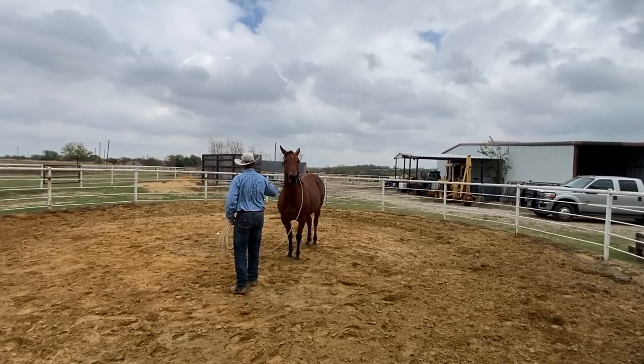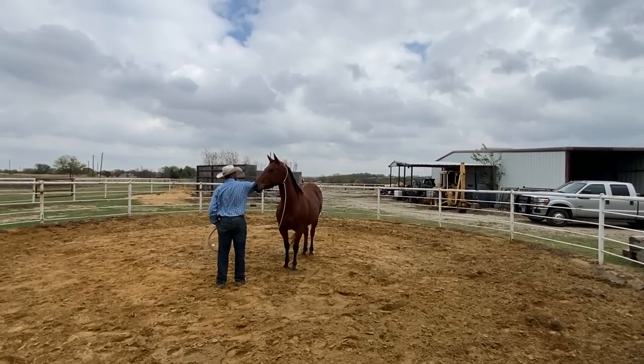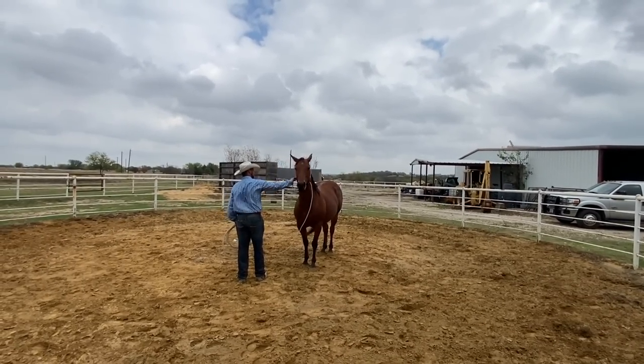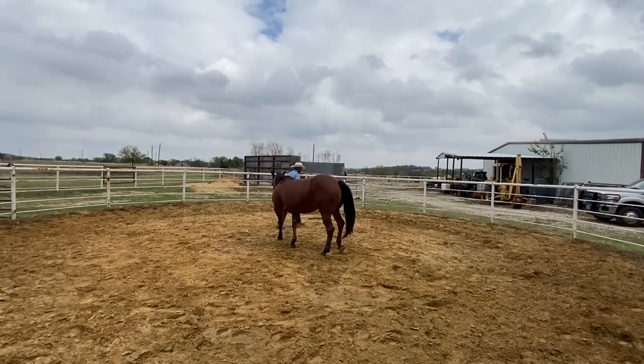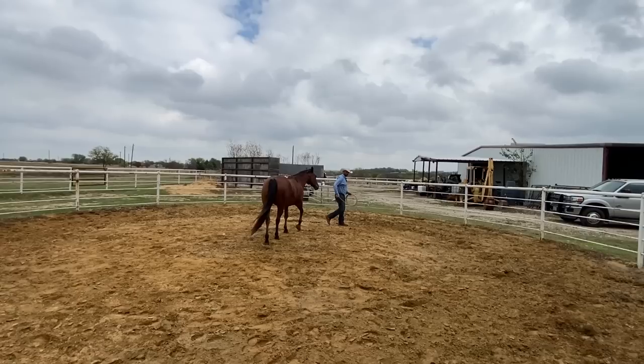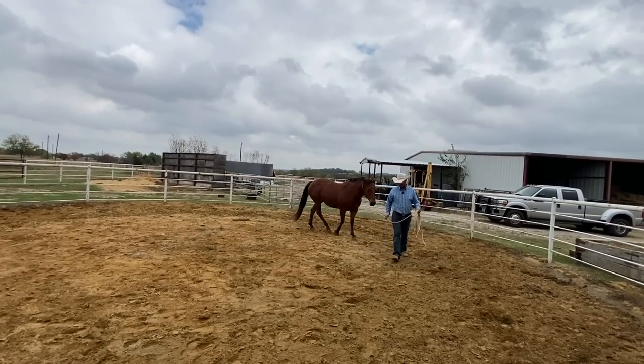Another thing to keep in mind: a horse has two sides, so you don't want to just camp out on one side — you want to help them get gentle on both sides. She felt like she needed to move, so instead of having her back away and having me follow her, I'm going to ask her to follow me. It's just a bunch of these little adjustments that makes the difference.